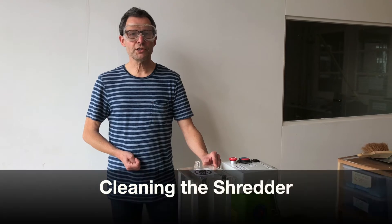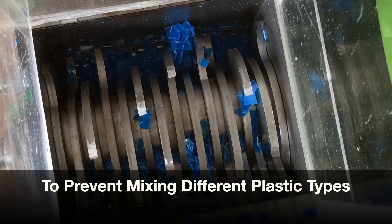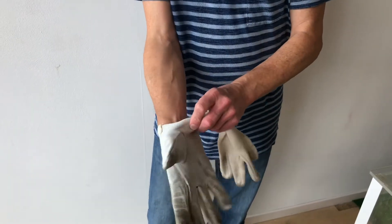After each shredding session, we need to clean the machine. For cleaning, switch off the machine completely. Put on some working gloves.